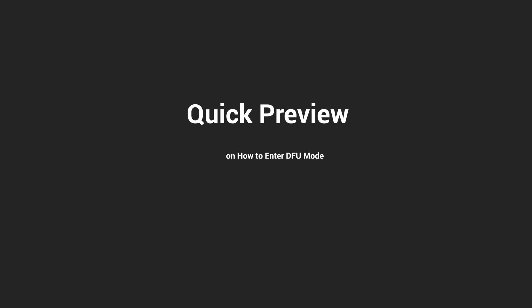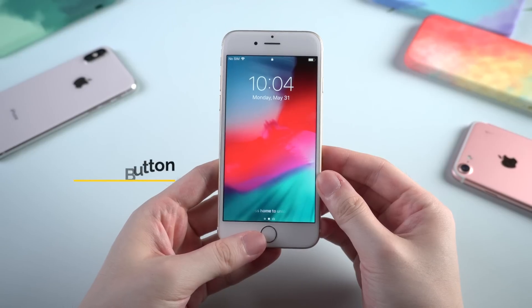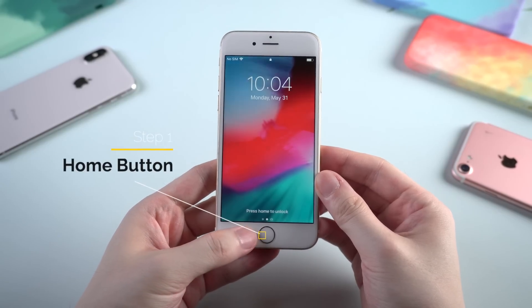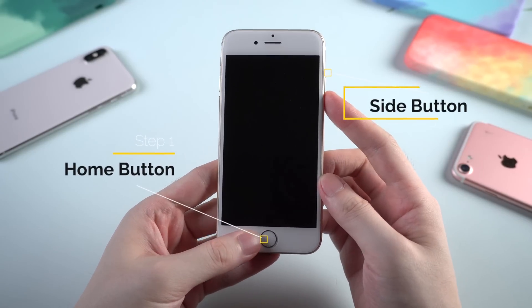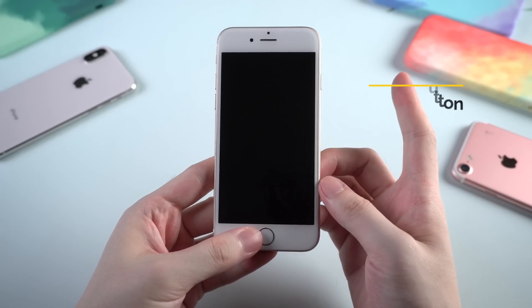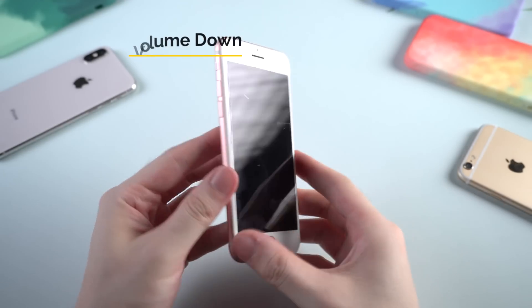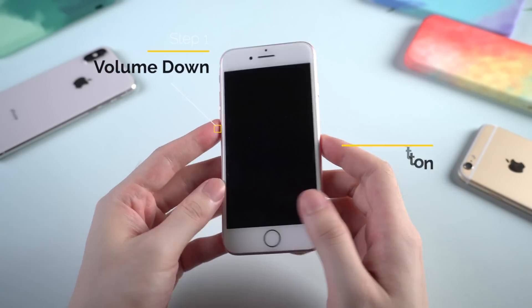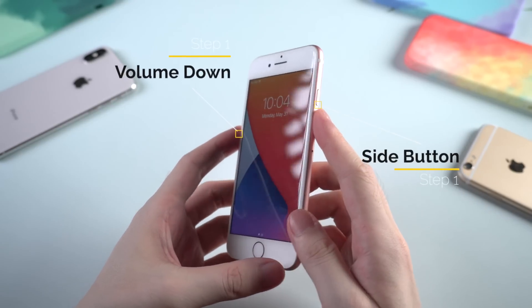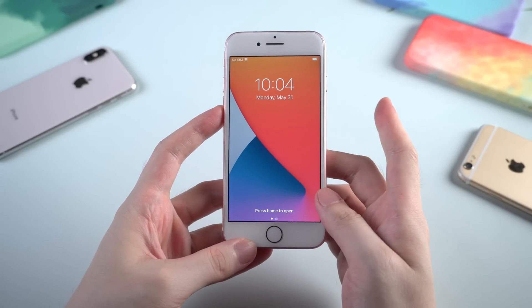Before we start, I want to show you a quick preview on each kind of iPhone to see what's gonna happen. For iPhone 6s and earlier, you need to press and hold the home button and side button at the same time till the screen goes black. Then keep holding the home button for about 10 seconds. For iPhone 7 and 7 Plus, press and hold the volume down button and side button at the same time till the screen goes black, then keep holding the volume down for about 10 seconds.